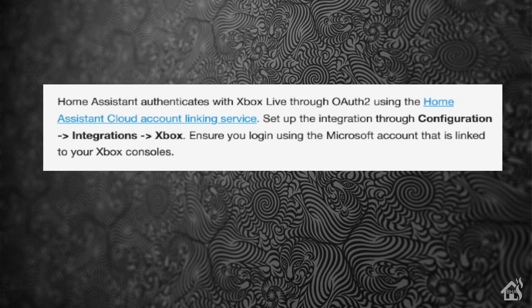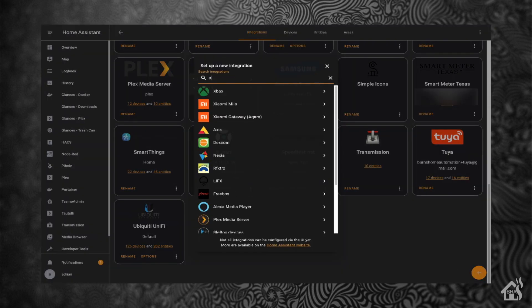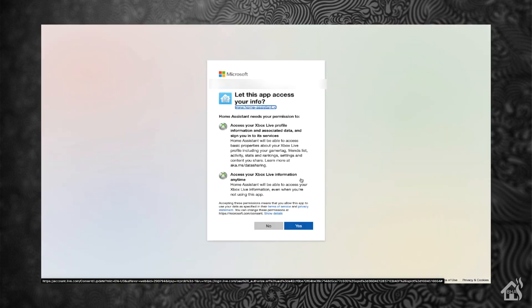This setup is going to be pretty simple. Everything for this integration installation will be handled right there in the web browser, because you're linking your Home Assistant server to your Xbox Live account — that's kind of how that works. It's not directly to the Xbox itself, because the Xbox is already linked to your Xbox Live account as well. So basically, we go into integrations in the web interface, hit the plus in the corner, search for Xbox, and it sends you straight to Xbox Live to log in with your username and password. Once you confirm linking Home Assistant and Xbox together, you're pretty much done.